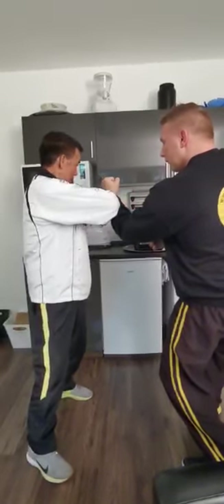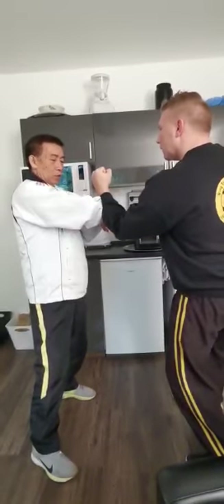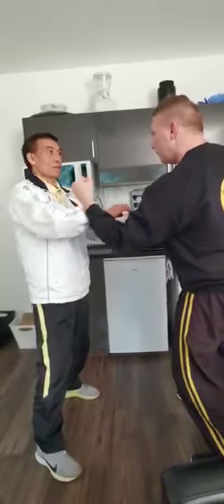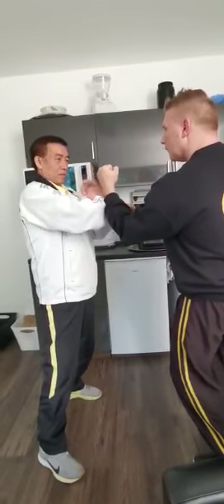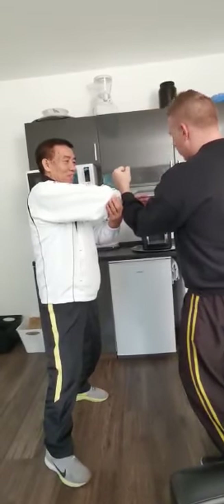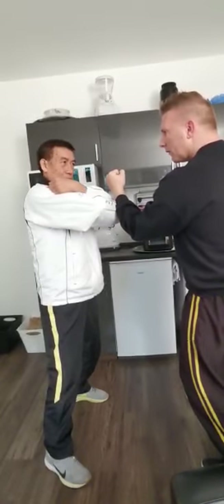Sifu says, if you push harder forward, he actually does it this way. If you press on this side, like close to elbow, he uses tanso. So if it's on the center, he uses that to — like a curved or trace.